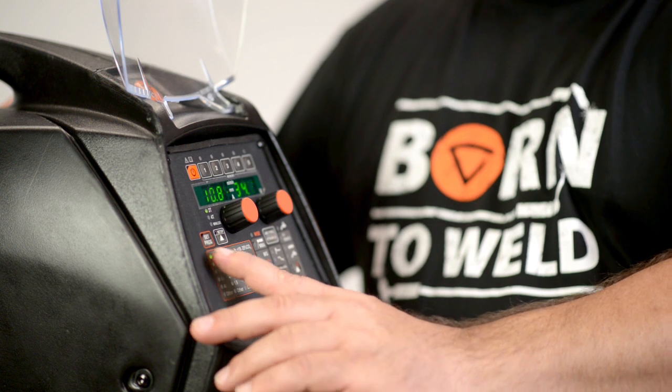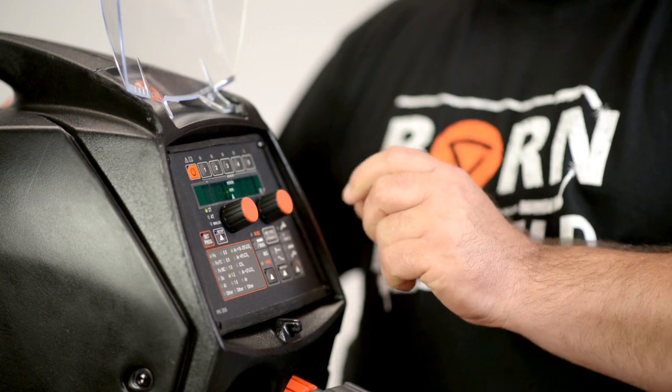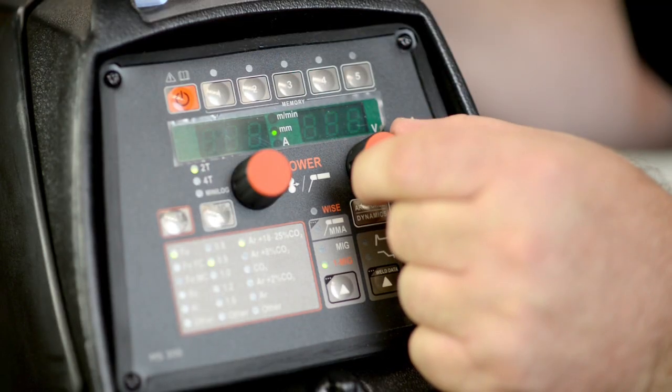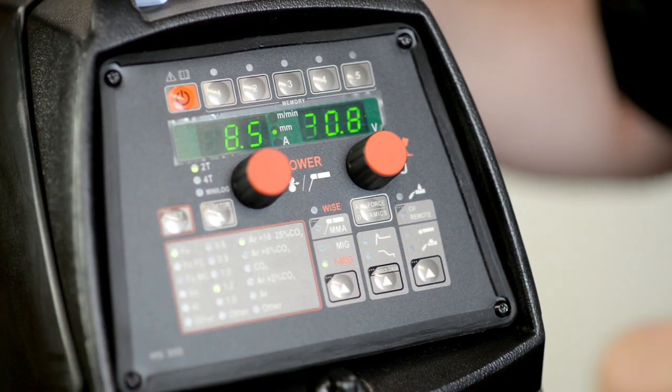Now we need to select the program we're going to weld. We hold this down until we get the flash. At the moment it's set up on FE, which is mild steel. We also need to get 1.2 wire. To do that, we turn the dial and we find the correct one, which is 1.2 now. It's saved — hit the on-off button and it's now saved.